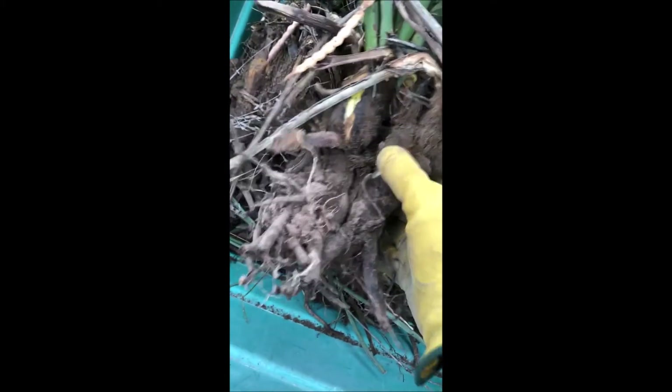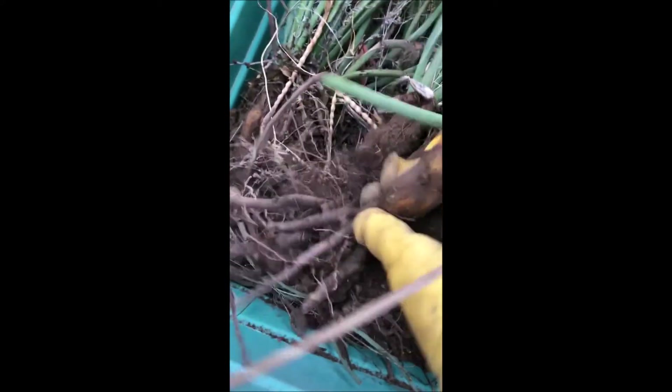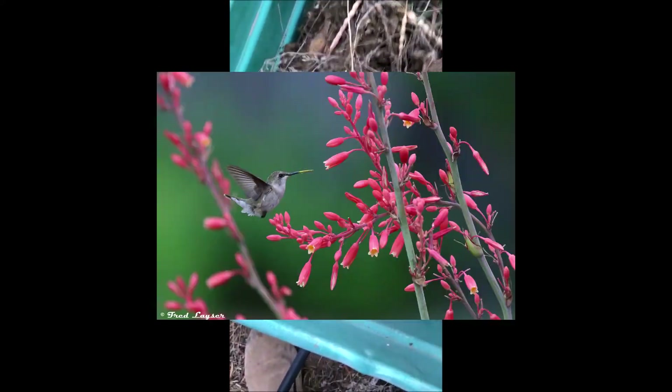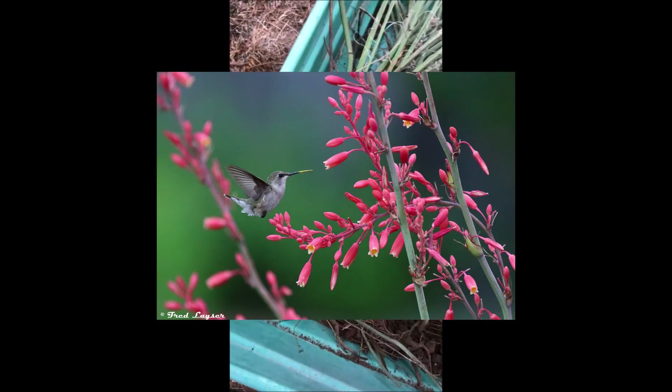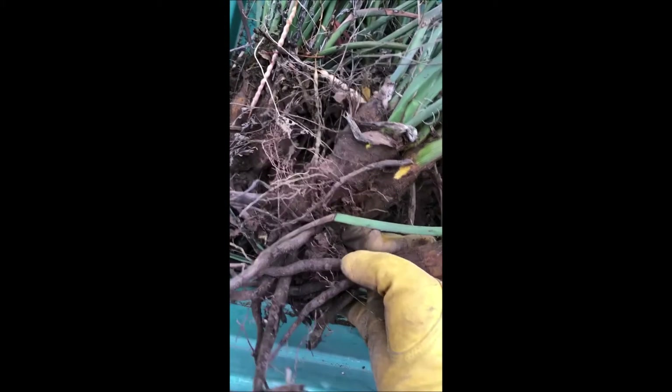They form these bulbs. You can plant one of these and it'll turn into multi-bulb plants. Then they shoot up these red stalks. The hummingbirds like the stalks and the deer like the stalks unfortunately.